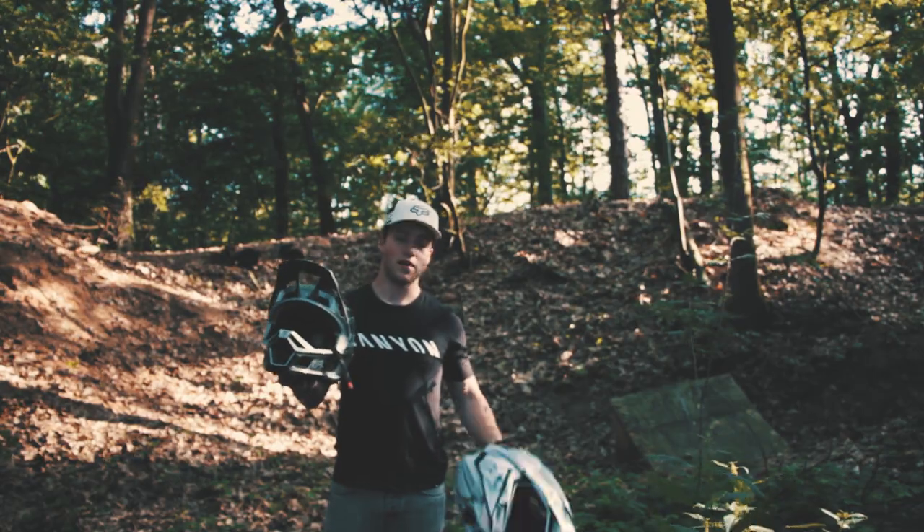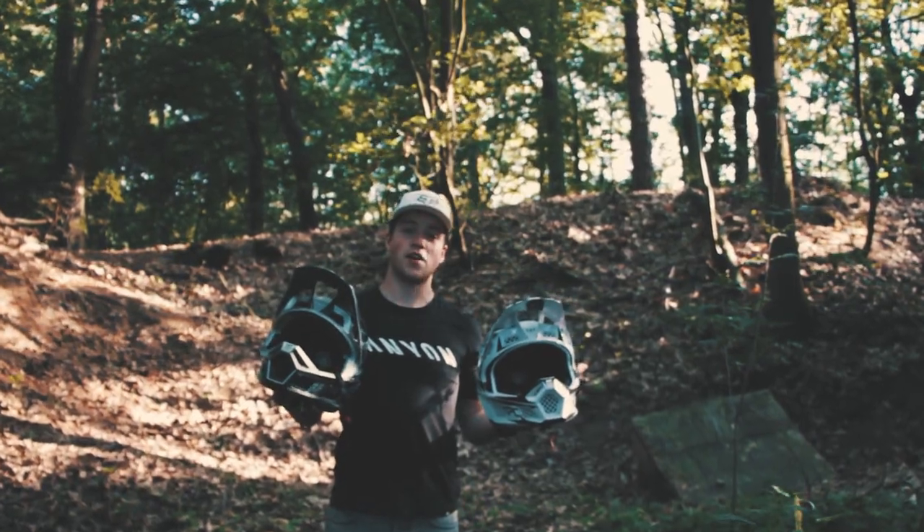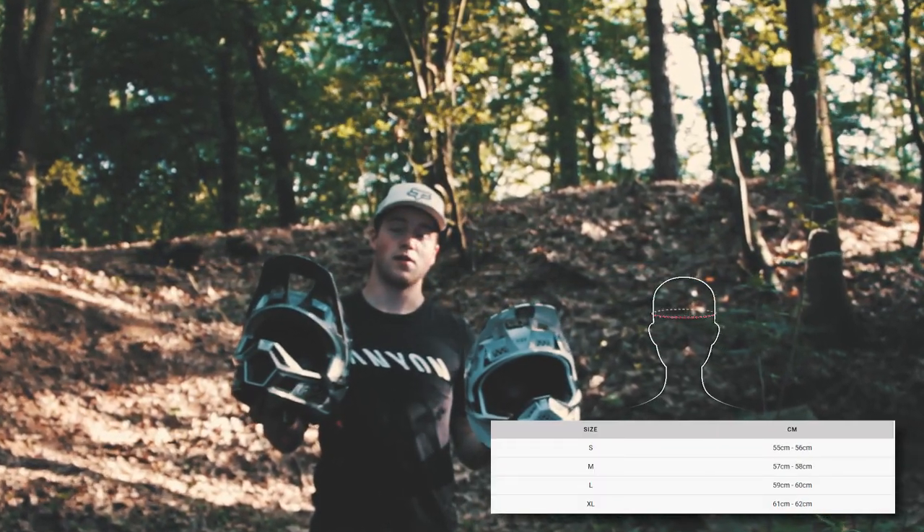I received the Beast metallic silver and the white a little while ago, but there are many more colorways out there. These are available in small, medium, large, and extra large.